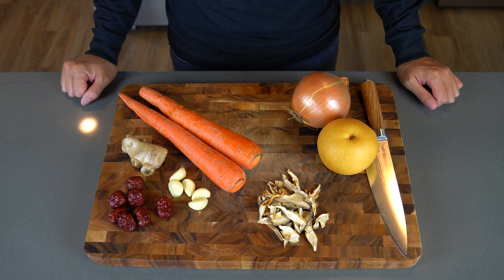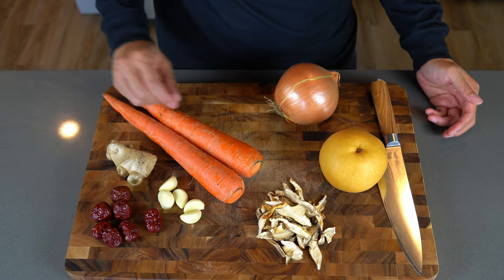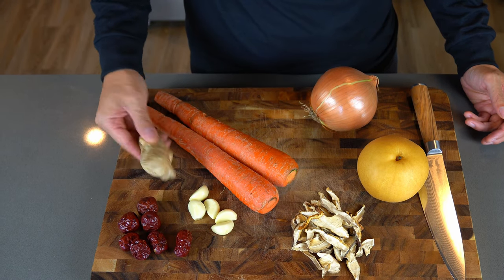Here are some key ingredients for this dish. We're going to need a Korean pear, which is very important, onion, dried shiitake mushrooms, carrots, garlic cloves, jujubes — which are basically Asian dates — and we also need ginger.